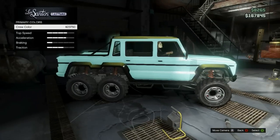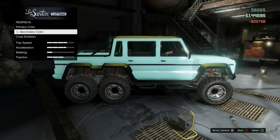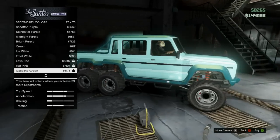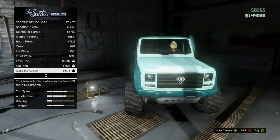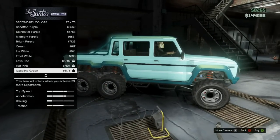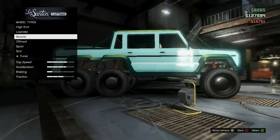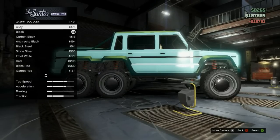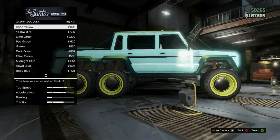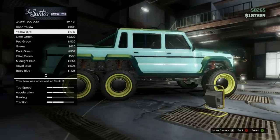After you've applied all that, for the secondary color you're going to want to use a gasoline green. Here's what it looks like on the Dubsta with gasoline green — it looks really good. If you don't have gasoline green unlocked, use a sea green. It doesn't look quite as good but it's the closest color you'll get. For the rims, go to low riders, select rod, and for the rim color use bird yellow. That is how you make Baja Blast.